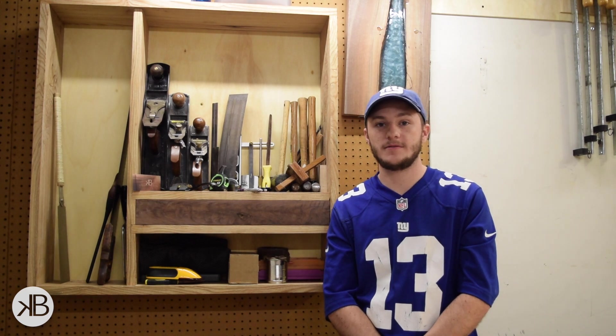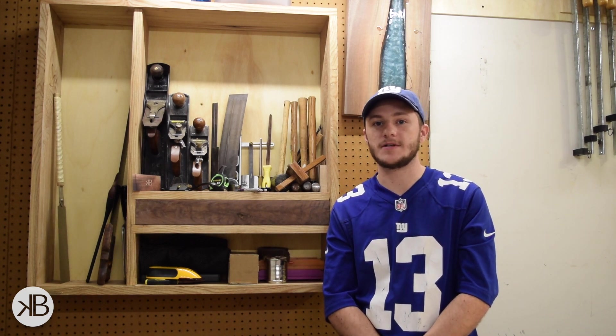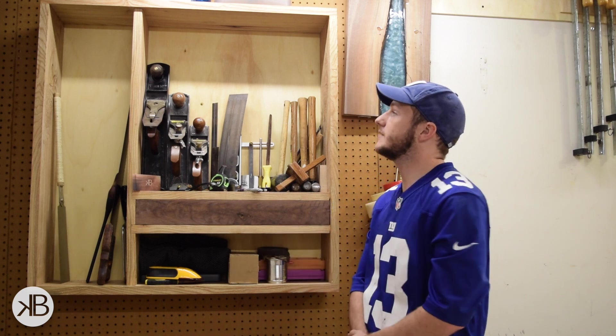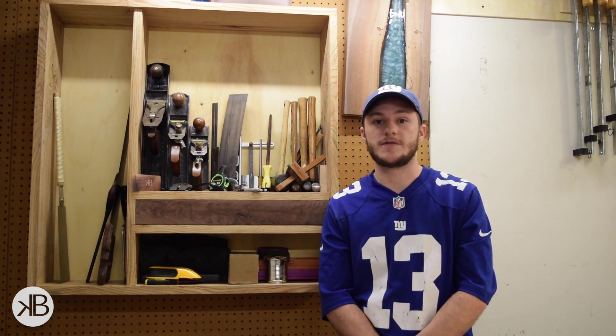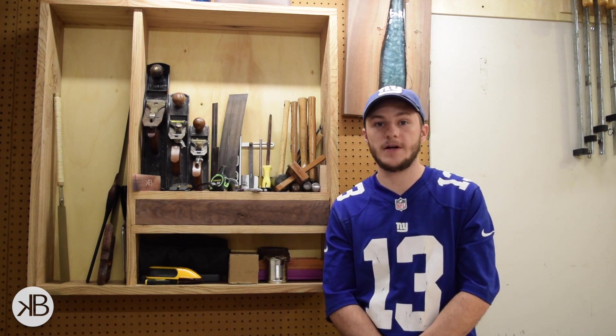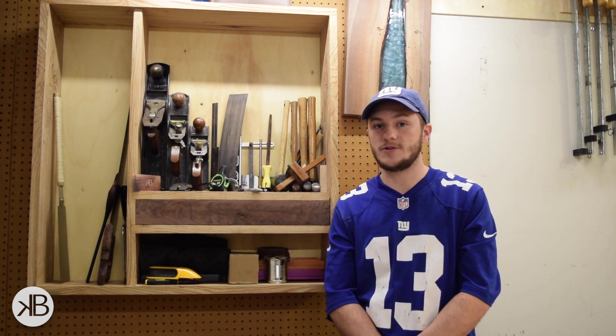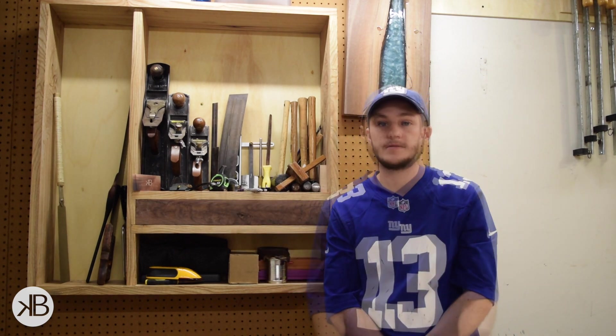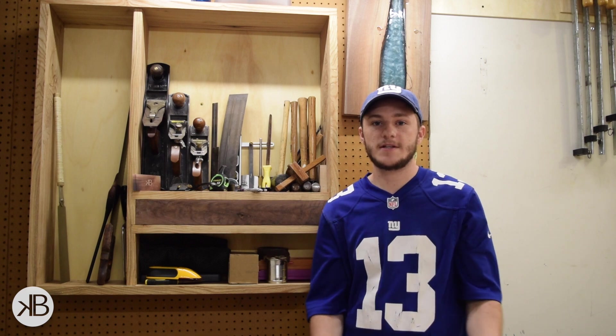Hey everyone, my name is Kevin Byrne and welcome to the tool cabinet series. This is going to be a three video series on how I'm building my hand tool cabinet. In this first video I'll cover case construction — everything from milling up the rough stock to cutting the joinery for the interior dividers as well as the joinery at the corners of the case. With that being said, let's get started.